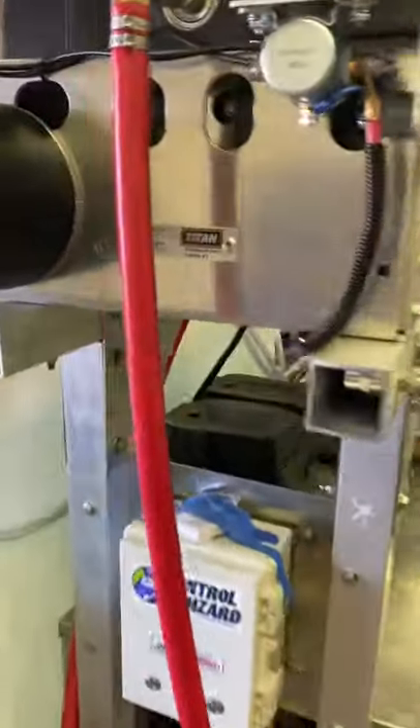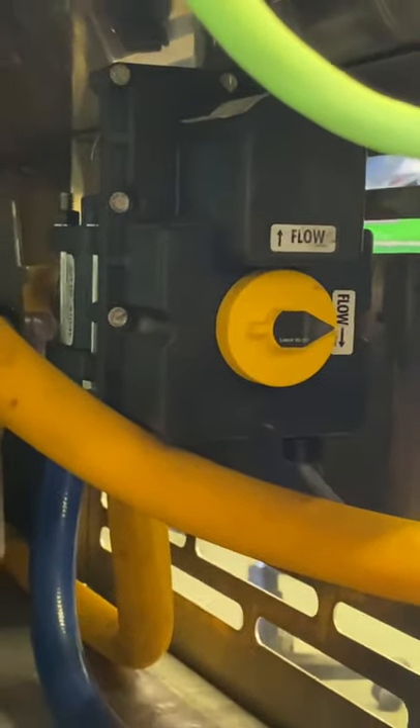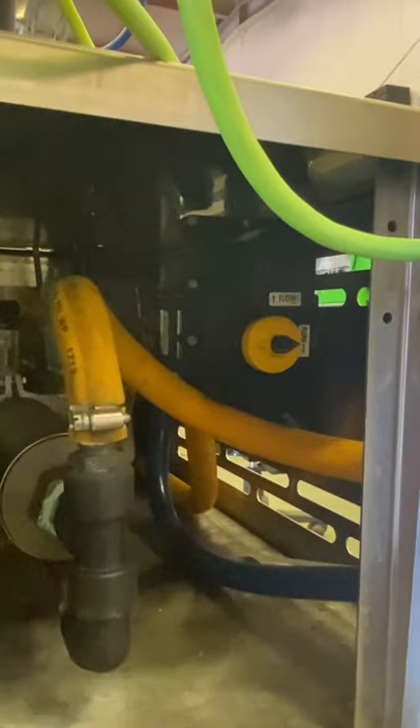This particular build has a control wizard with electric valves, so he's able to, at the push of a button, go between rinsing and soaping.